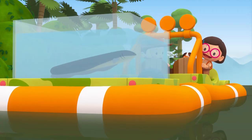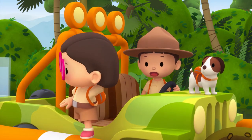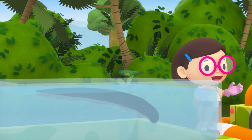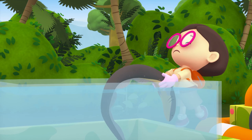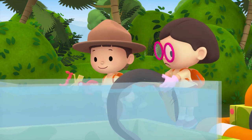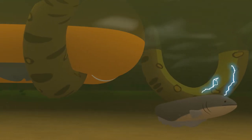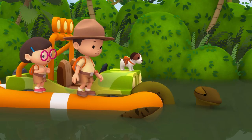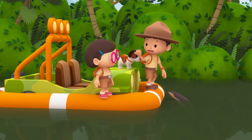We could get the electric eel to help us — it can zap the anaconda and scare it away. Be careful, Katie. I have these rubber gloves to protect me from the eel's electricity. I have to make sure I don't touch the water with my skin. The electric eel is too heavy. Let me help you, Katie. There it goes! The electric eel zapped the anaconda. Look — it's letting go of the float. Now let's put the eel back in the tank and get out of here.